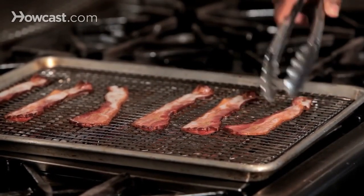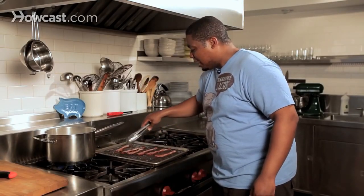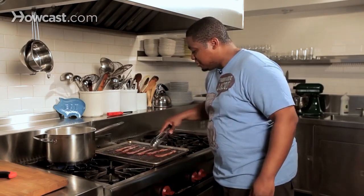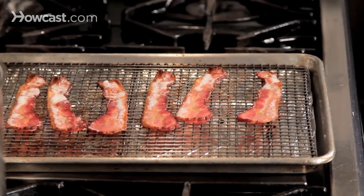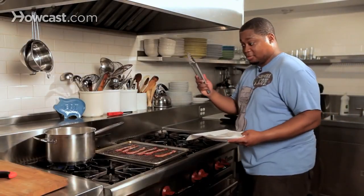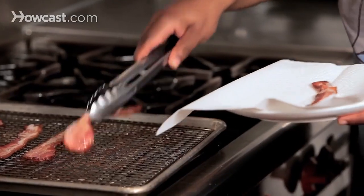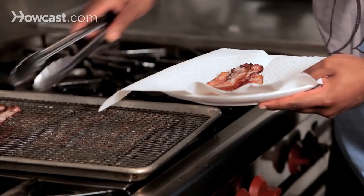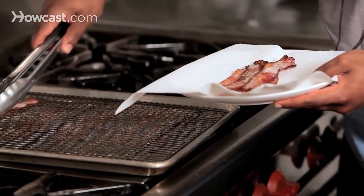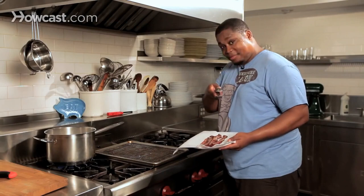One of the best parts is all the grease for the most part has left the bacon. What we're going to do is get a plate and a paper towel. This is hot stuff, so tongs are your best friends with bacon. Place it on the paper towel. And that, my friends, is bacon in the oven.